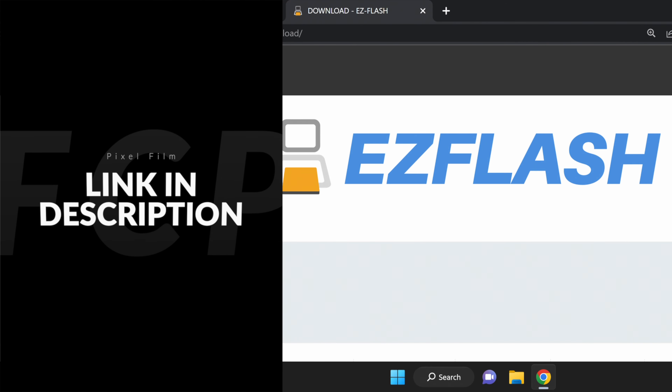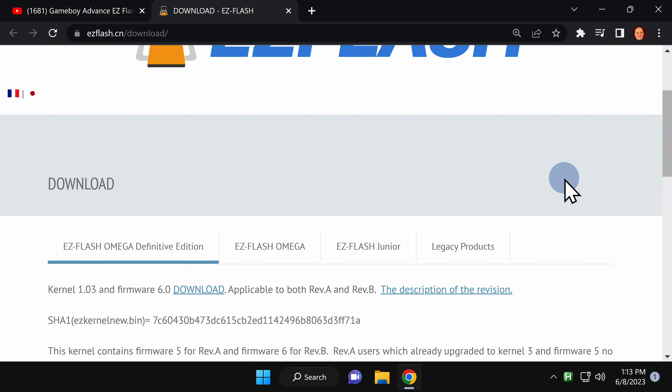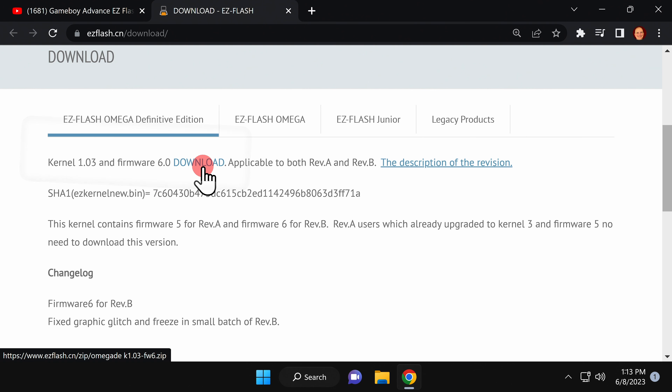Once you have your Easy Flash Omega Definitive Edition in hand, you'll need to visit the Easy Flash website to grab some key downloads — it's linked in the video description. Scroll down on the page and make sure you have the tab highlighted for Easy Flash Omega Definitive Edition. Right underneath that tab you'll see a listing for kernel and firmware download. Click to download the latest version to your computer.